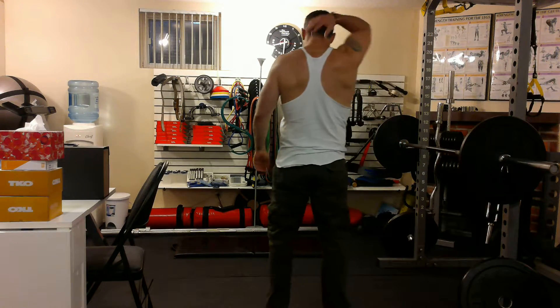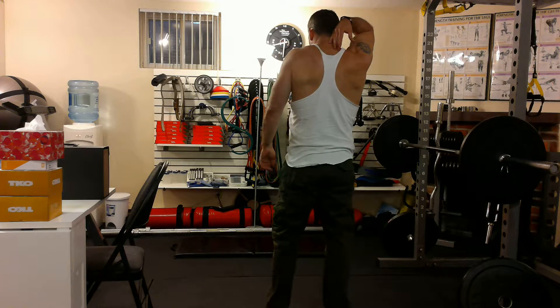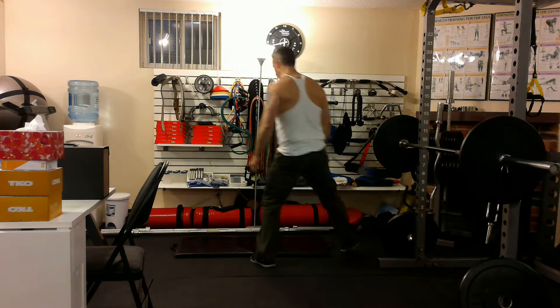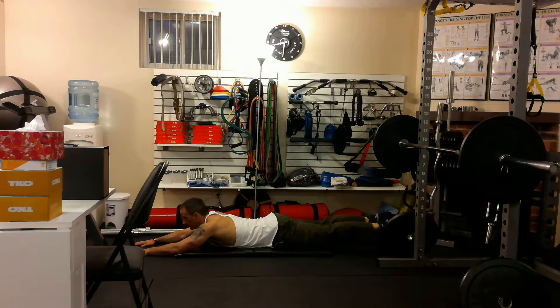Superman's. Okay, this is a great exercise for the muscles in between your shoulder blades, for your trapezius muscles, and for your butt. And it's like it sounds — I'm going to lay down on my stomach, and I'm literally going to fly like Superman.